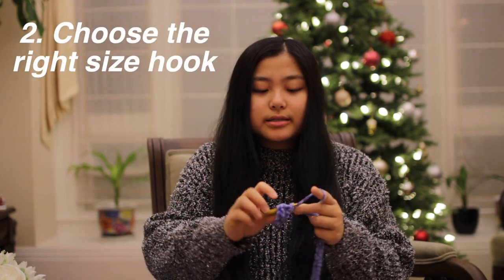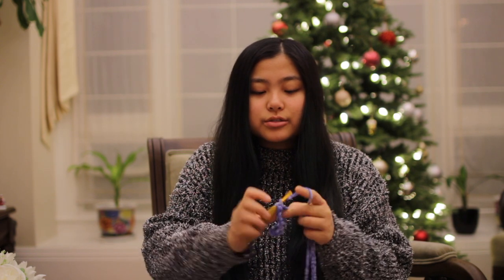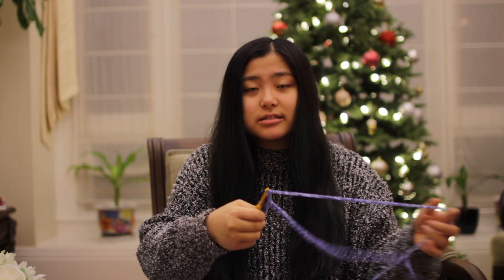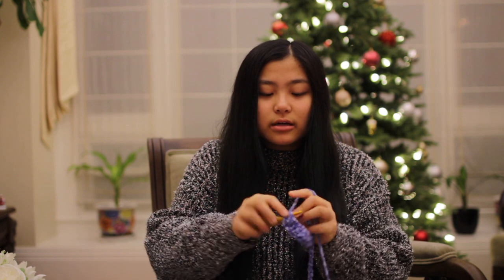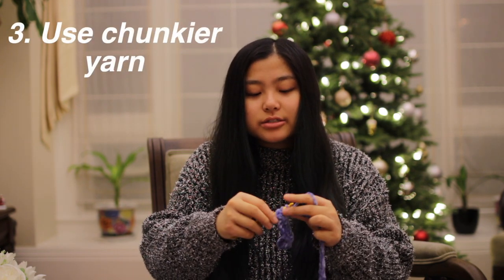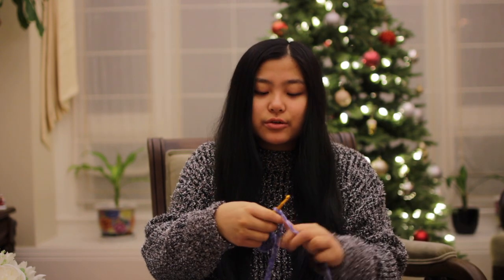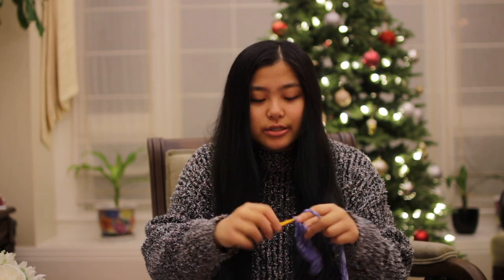The next tip is to choose the right hook, because you can't really trust the sizing of the hook on the yarn. I tend to use either a smaller or a larger hook depending on how tight I crochet, so it's really personal preference — just find the one that works for you. It's also obviously faster if you have chunkier yarn rather than really thin yarn where you just have to crochet more, so maybe consider that when you're choosing what projects to do.